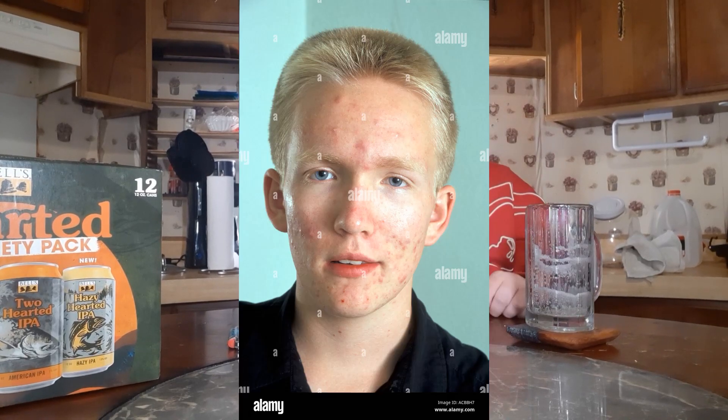As you drink more beer and it coats your mouth and throat — as you drink more of the same glass — the flavors hit you a little bit differently.